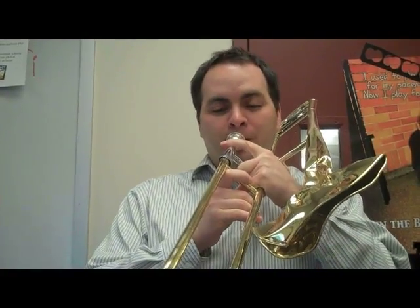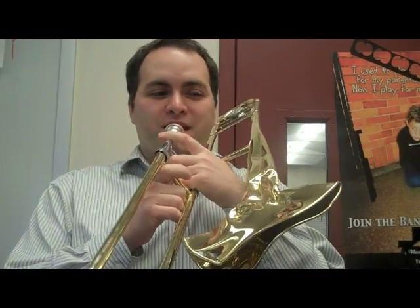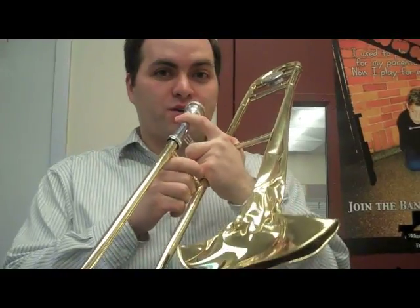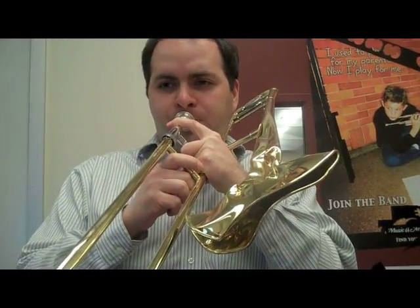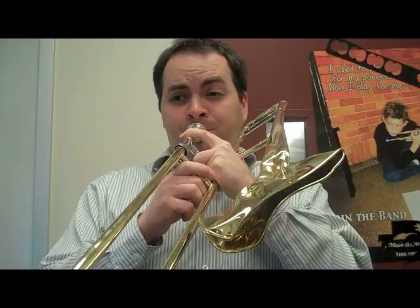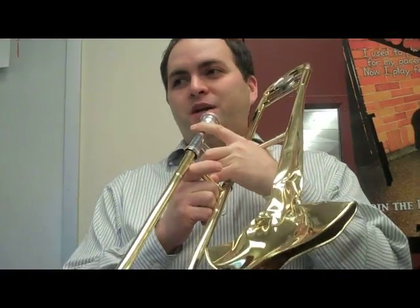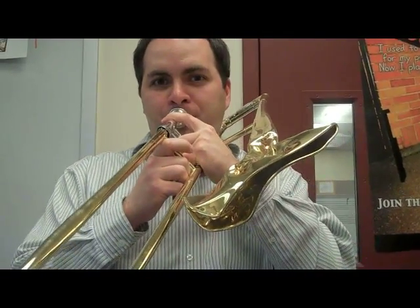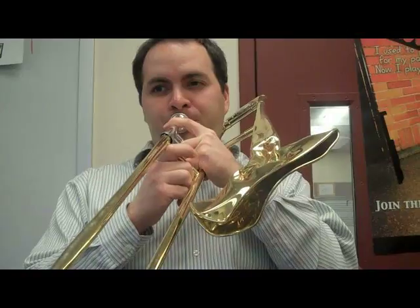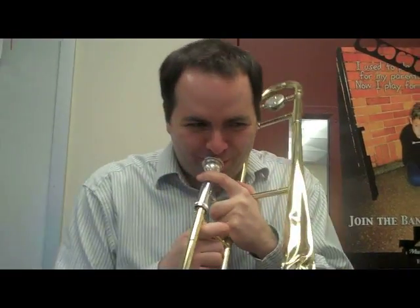Here's the basic note. Okay, it doesn't sound horrible. That's one bit. Now, I can't move the slide, so I can't play any hot cross buns or anything. But I can play all the notes in the first position. So I can play a song like this. And I can play this one in honor of the squashed trombone.